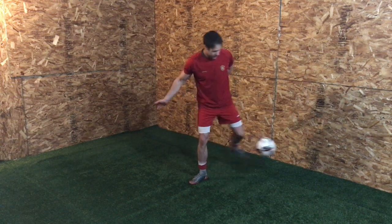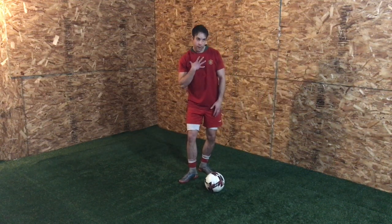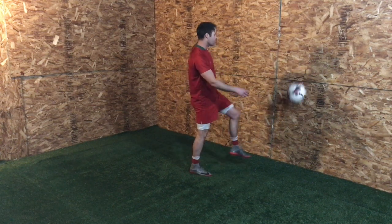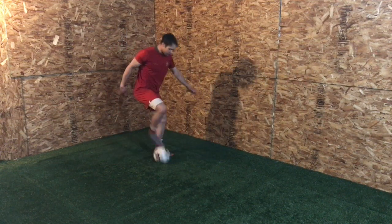If I'm flat down like this it's going to go forward, but if I put a slight angle on my foot — not my whole body, just my foot angle — tilt that up a bit, I'm gonna get more of a pop on the ball. Right foot, left foot.